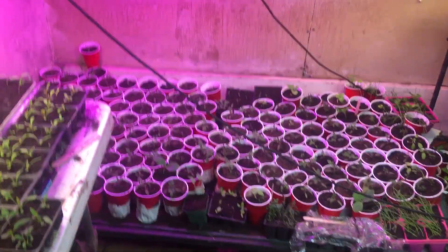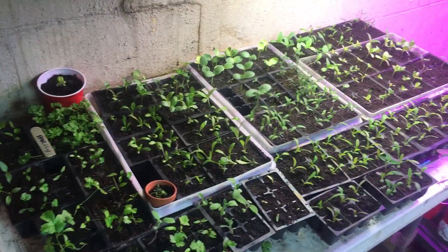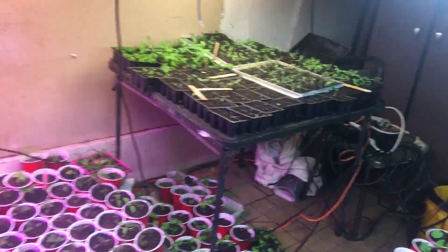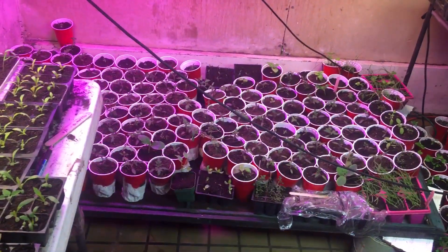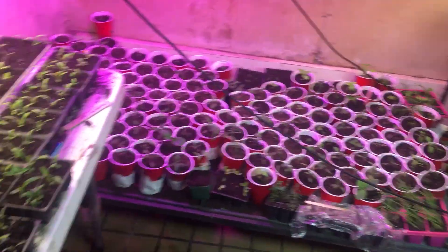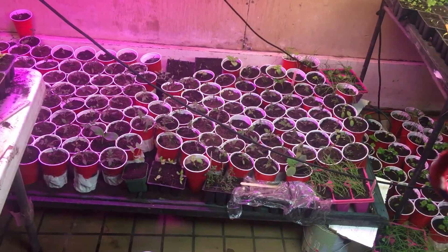Greetings, this is Earthman from Earthmansoil.com. God bless you and thank you for watching this video. You can call this video organic gardening, self-sustaining, growing your own — just all that. It is hard work.